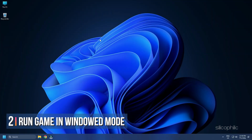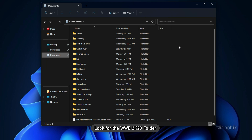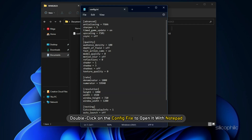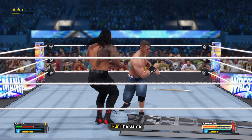Method 2. The next thing you can do is run the game in windowed mode. Open This PC and then open Documents. Look for the WWE 2023 folder and open it. Double click on the config file to open it with Notepad. Look for the windowed section and change it to on. Now click on File and select Save. Close the config file and run the game.